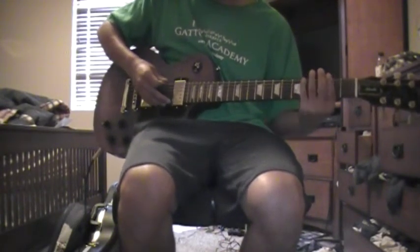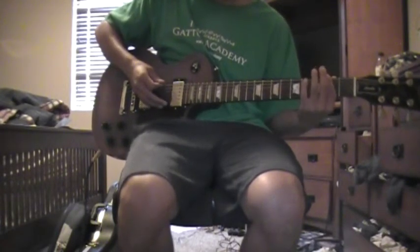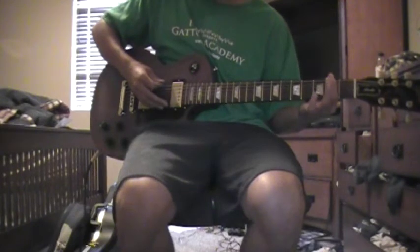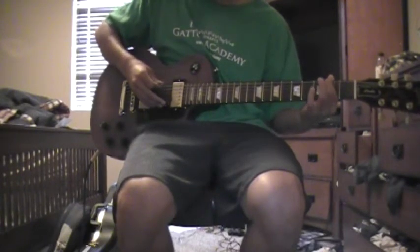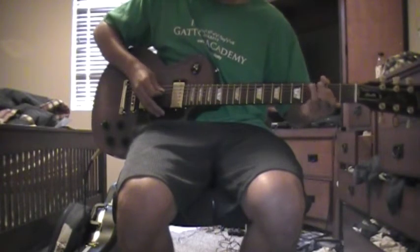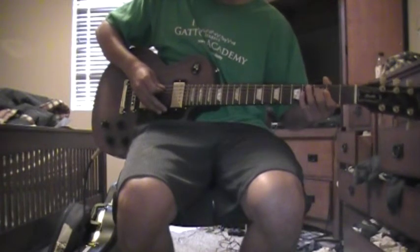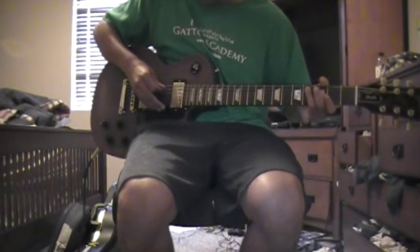Next section is played like this. So two on the D string — the low D — four on the A, two on the high D, and then back to the four on the A.